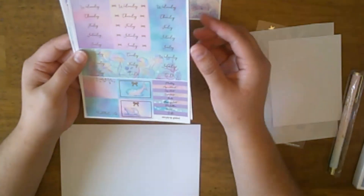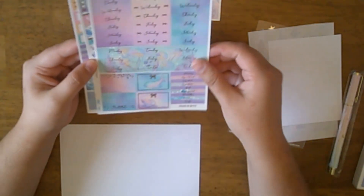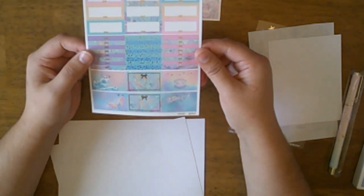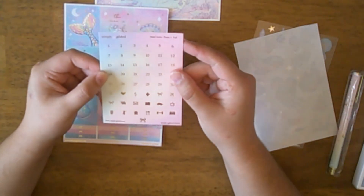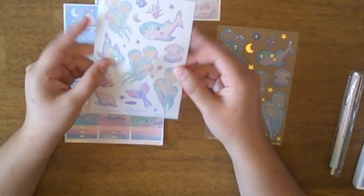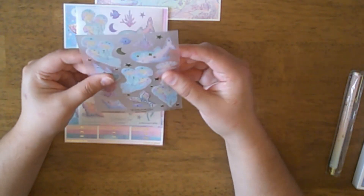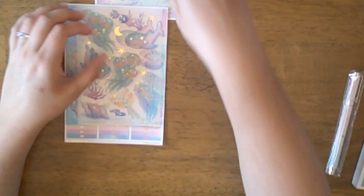'...untamed magic.' Then we have headers, some date covers with full boxes, some deco and flags, and more boxes and headers. We also get an ombre heart, date numbers, date dots, and two pages of deco — washi deco stickers, and some that are matte but a little bit thicker on clear paper. So that is the kit.